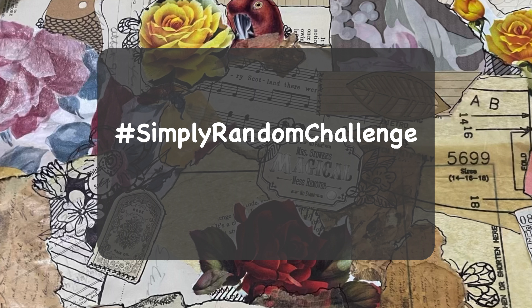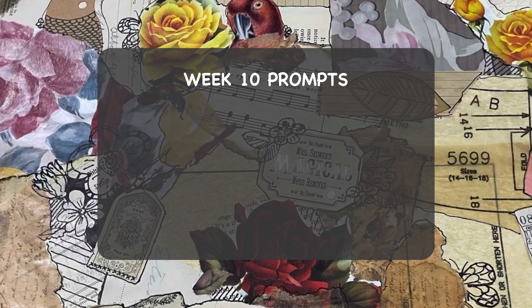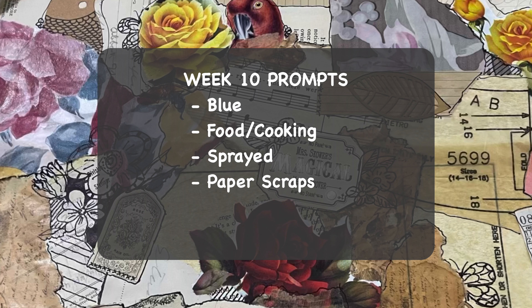I'm doing the Simply Random Challenge which is hosted by Junk Journal Inspirations, and these are the prompts for this week: blue, food or cooking, sprayed, paper scraps, labels and paint.